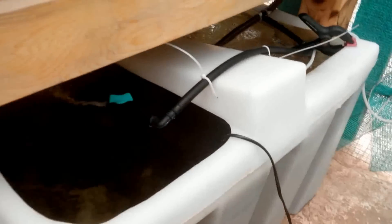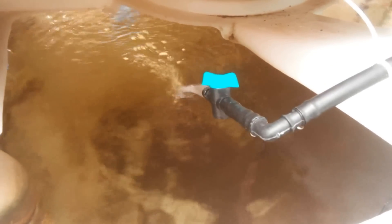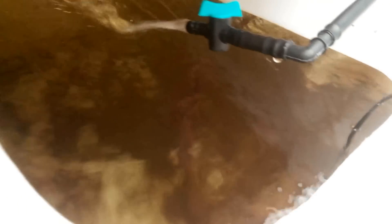The other thing that I've added is a bypass from the water inlet to the grow bed back to the fish tank. This gives some water movement in the fish tank and also helps with oxygenation. Plus I've added another aerator over here, so that's also giving plenty of oxygen.